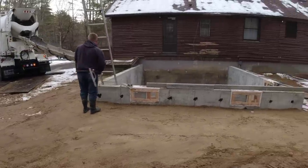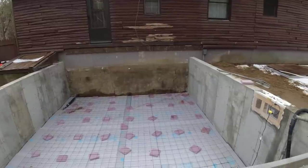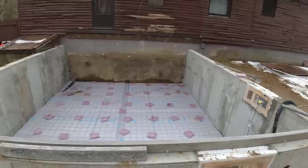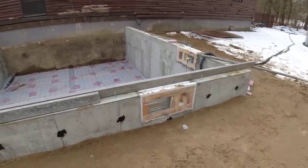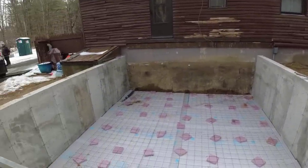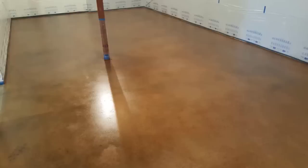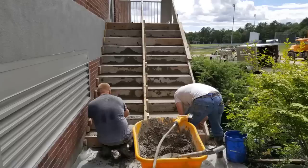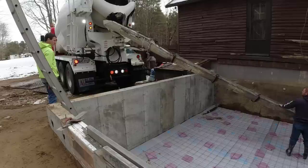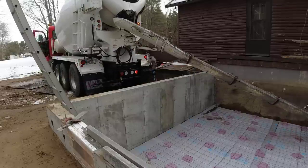We've got a little crawl space pour today, just a little addition to this house, about 20 by 18. All we've got to do is pour it, bull float it — it's just a mud slab. They'll deck this over, put the first floor deck on it. There are a few windows for ventilation. Luke and I just need to pour the floor, bull float it, and get out of here.